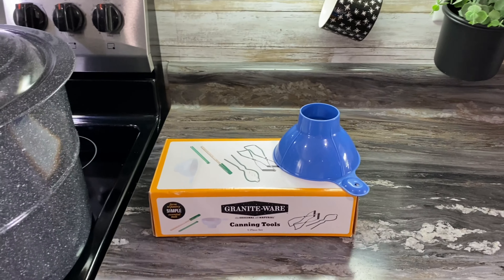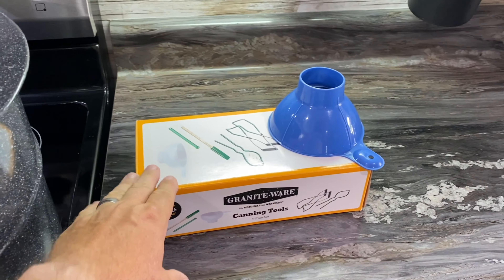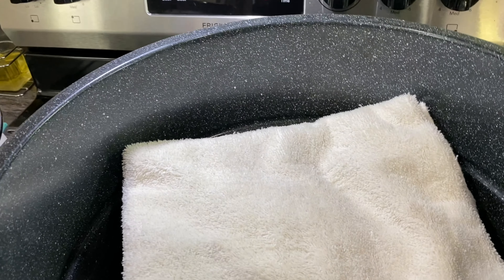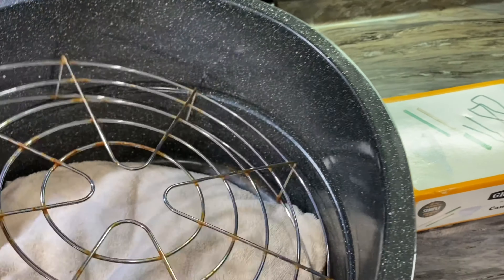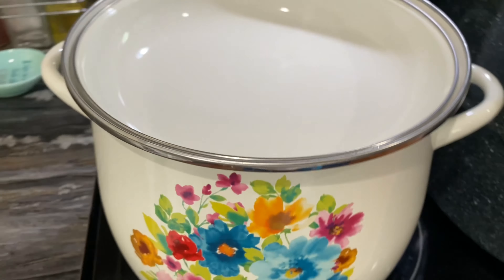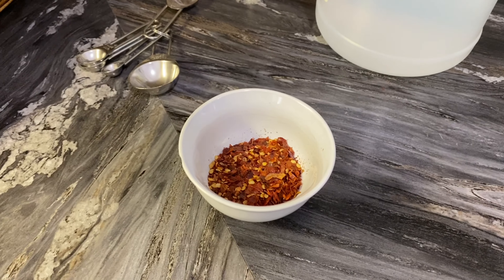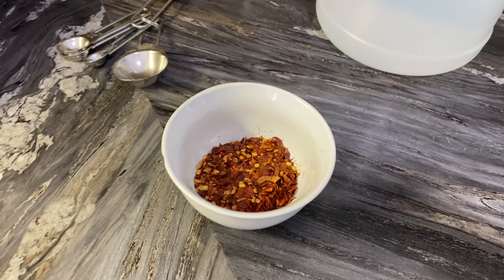There are a few things you're gonna have to get ready before you get started. We're gonna need a canning kit — just the basic essentials for canning. A canner, and ours is the super large size. We've got a couple towels because you always need a towel to set hot stuff on. You're gonna need your canner, a good pot to make your brine in, and for our first batch we're doing spicy bread and butter pickles.